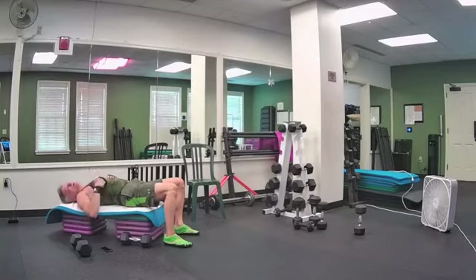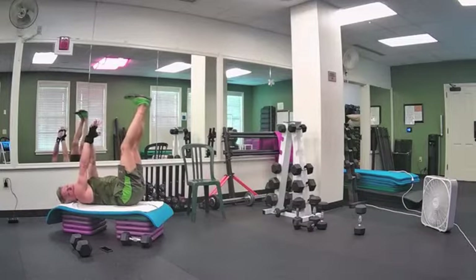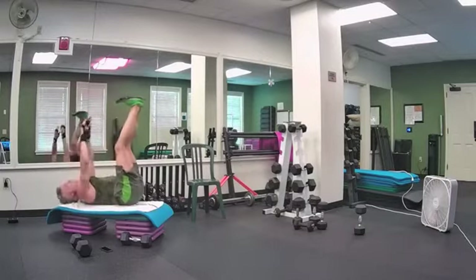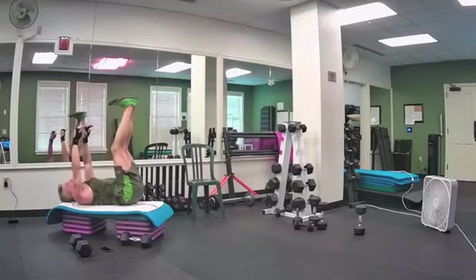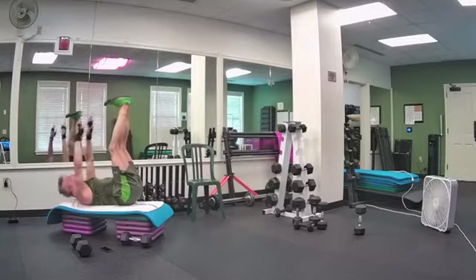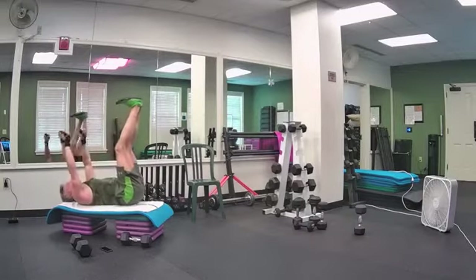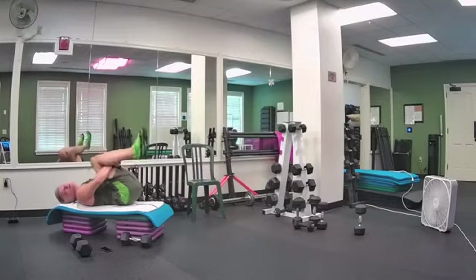Before we leave the floor, let's do one set of jackknife crunches. Point your heels toward the ceiling, reach your fingertips toward your toes, pulling your shoulders up. Here we go — one, and lift, and crunch, exhale, inhale. Twelve, eleven, ten, nine, eight, seven, six — home stretch — four, three, two, one. Hug your knees, relax your head. Rock out your back. Take deep breaths. Let's sit up. Take a moment, let the blood come back to your brain. Do a chest stretch — open our arms, squeeze our shoulder blades, pulse it back with a big pulse to release.